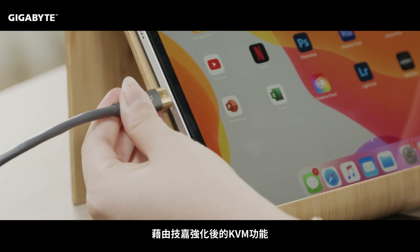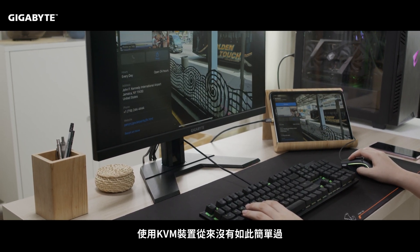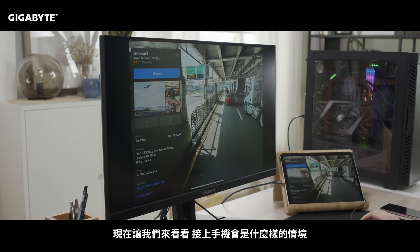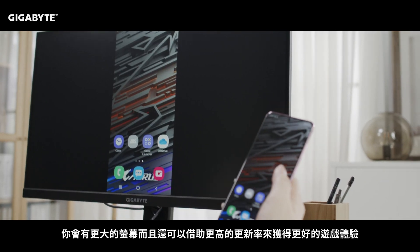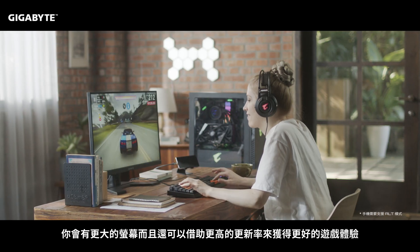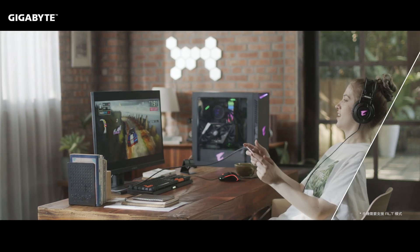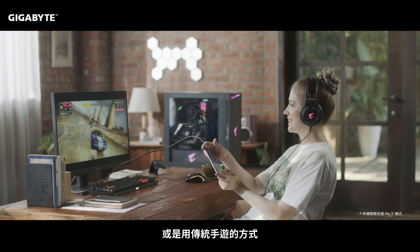With our optimized KVM, it's never been easier to connect devices to the M series monitor. Let's take a look at how this can enhance your smartphone experience. By connecting it via USB-C, you will have the bigger screen and get a better gaming experience due to the higher refresh rate. This gives you a whole new horizon for playing mobile games. You can also choose to play with your keyboard and mouse or stick to the touchscreen on your mobile device.